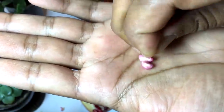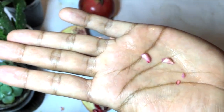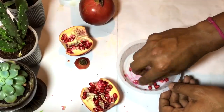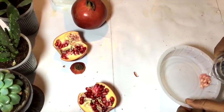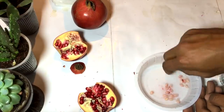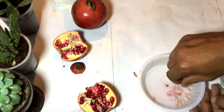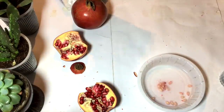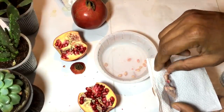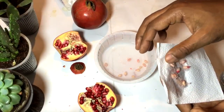You can see the white shell type of thing — those are the pomegranate seeds. In the same way I'm taking each seed out and cleaning them, so I will be left with the seeds from which I can grow the pomegranate plant.